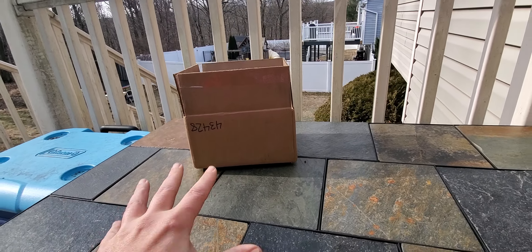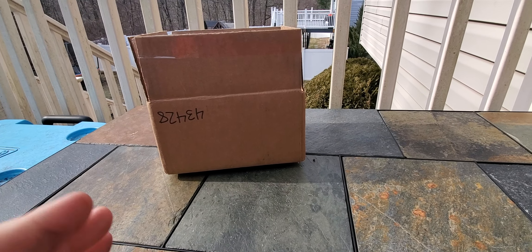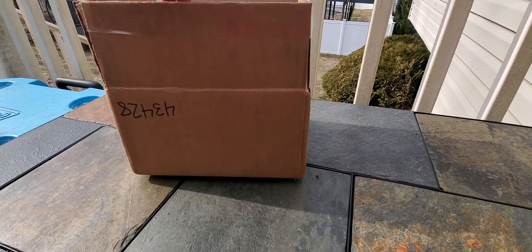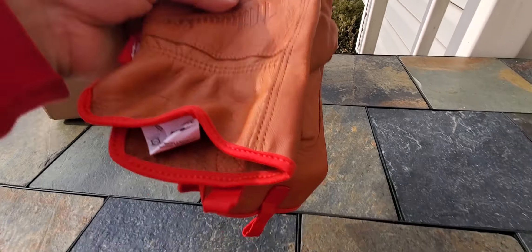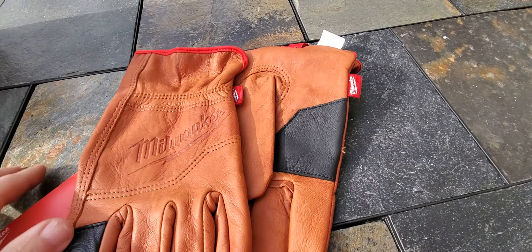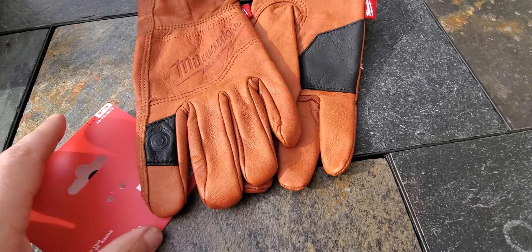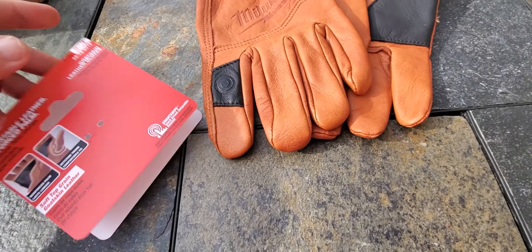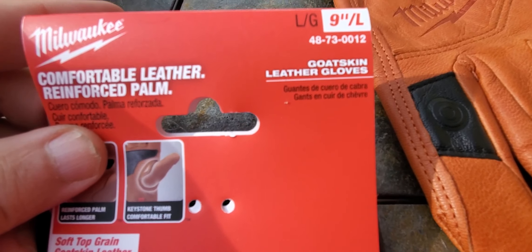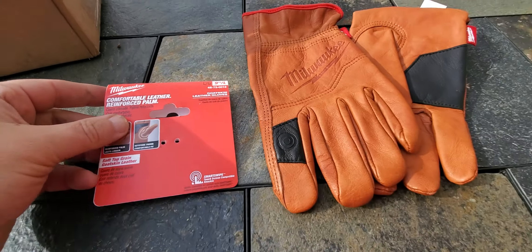What's going on folks? I probably got these around a week ago — these are the Milwaukee brand new goat skin leather gloves. Just used them and I'm pretty impressed, very comfortable. Item number 4873001-2.